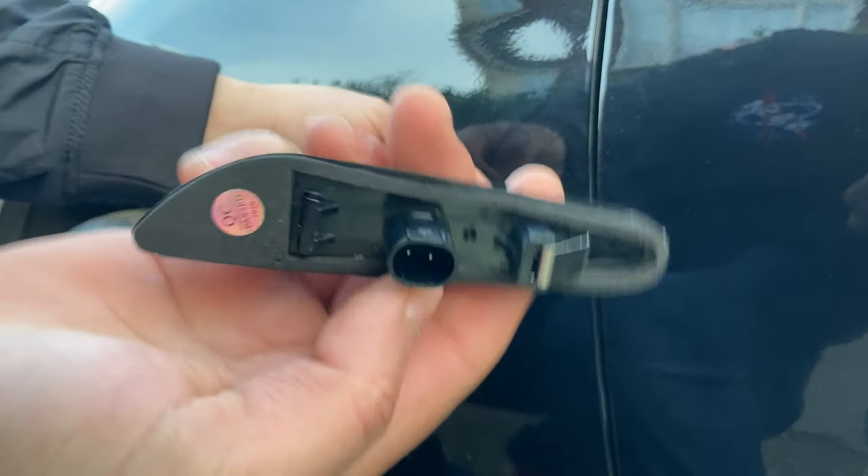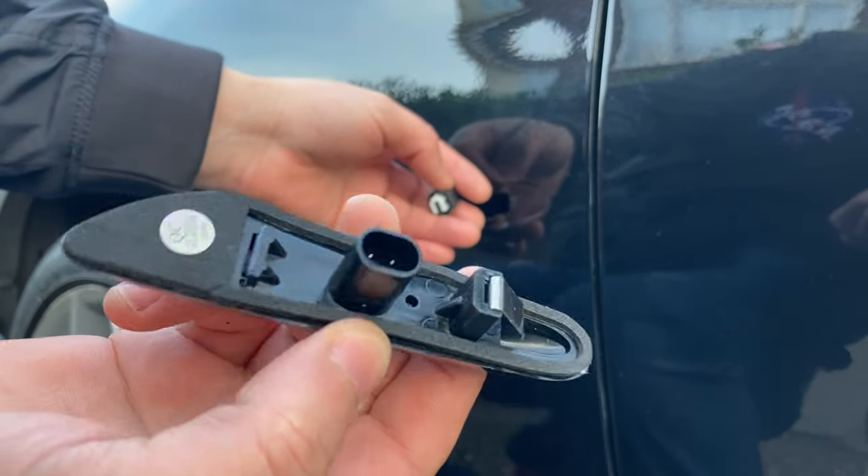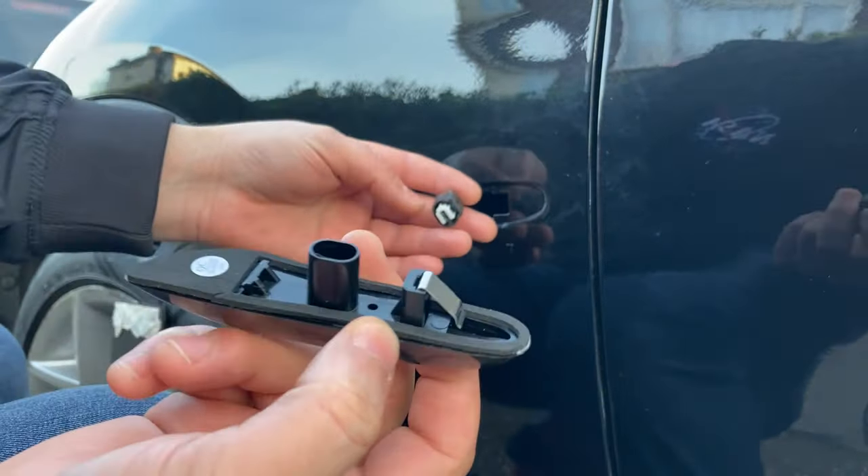It can only go one way — there is a click on this side, and on this other side there is nothing. It should be very straightforward, let's go.